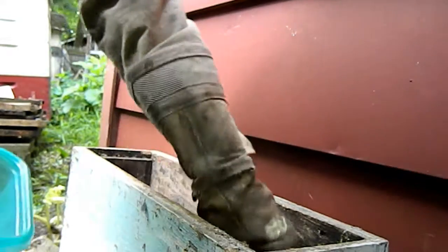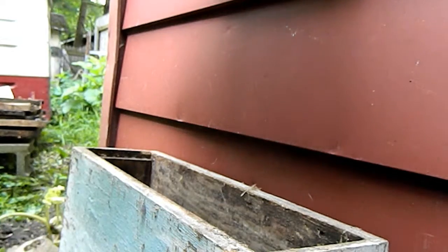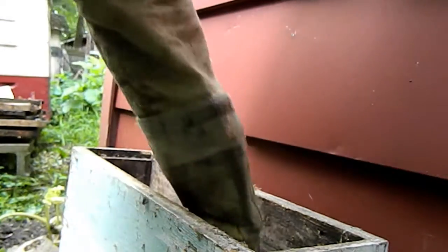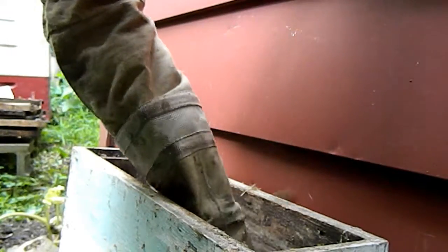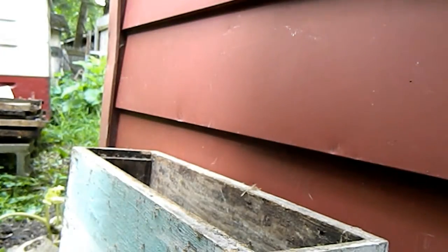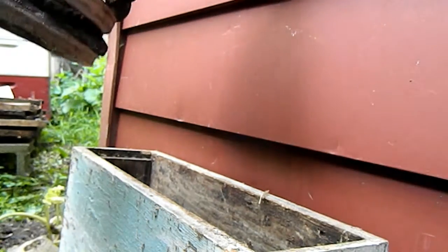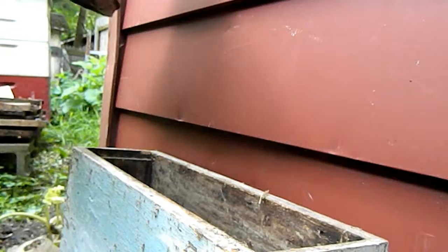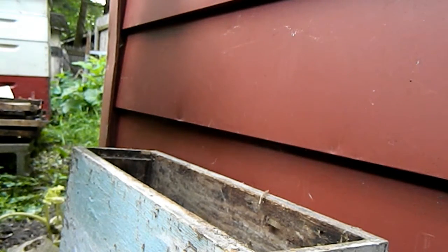I've got it set up so there's a piece of material in between the hole and the nest, because it kind of deters flies and stuff from coming in. That was just the nest and a few of the workers that were with it — they got in from outside after I had taken the nest out of the window well.